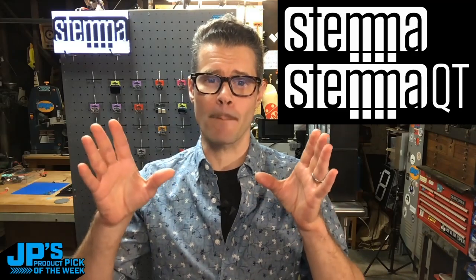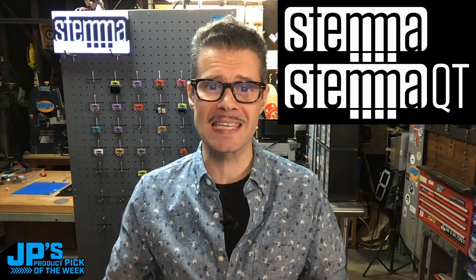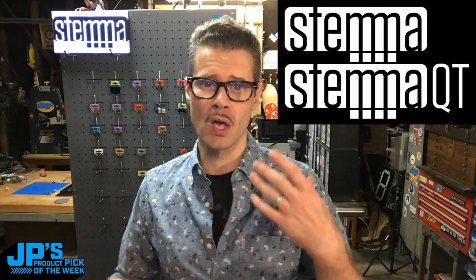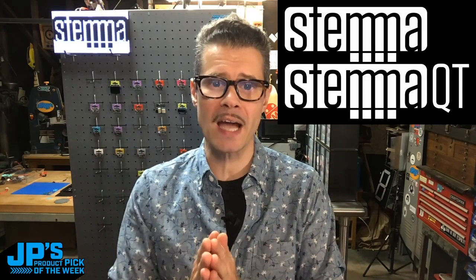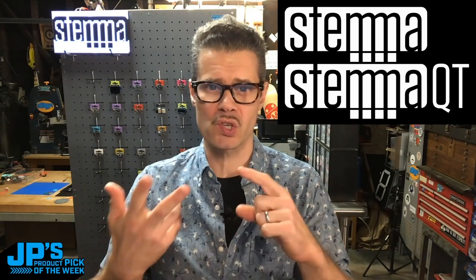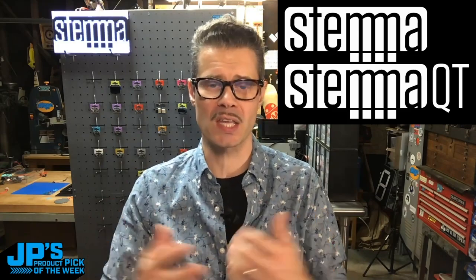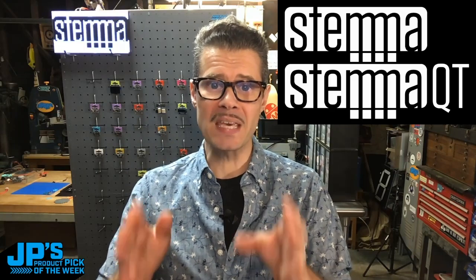Stemma is a plug-and-play system for boards and accessories that makes it easy to attach microcontrollers to accessories such as sensors, motors, lights, and particularly I2C sensors. But we don't discriminate, so we actually have three-pin connectors for things that are a little simpler, like NeoPixels, buttons, potentiometers or knobs, and relays. Those use a three-pin JST PH connector.